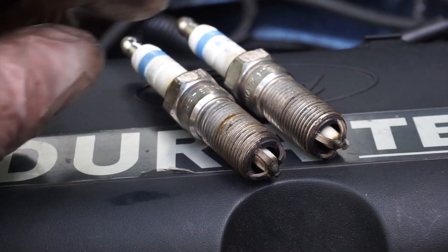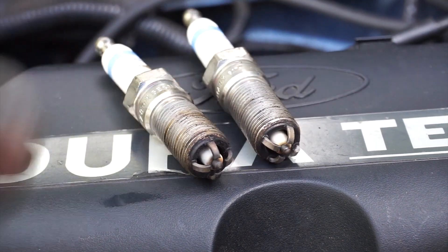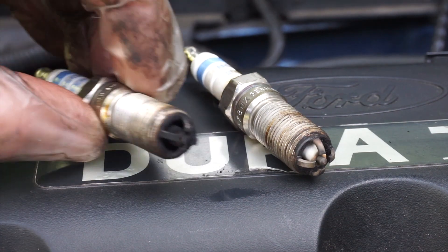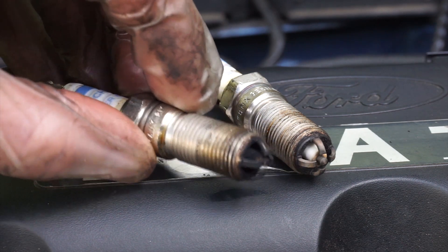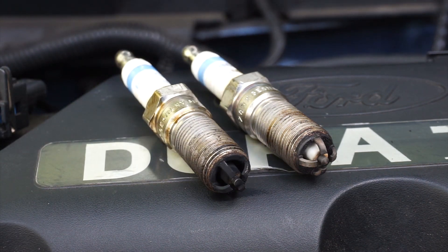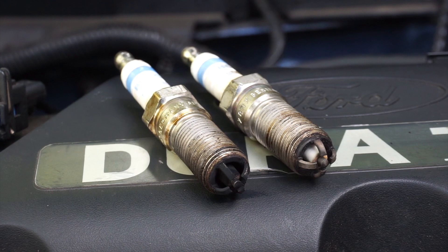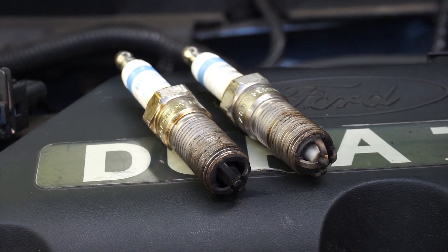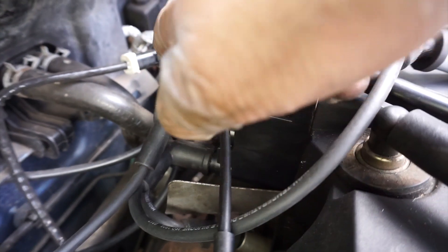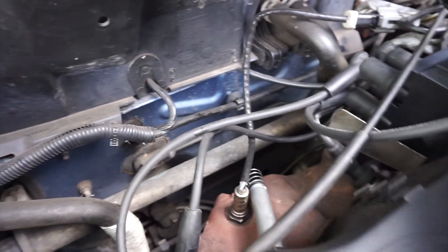These are the spark plugs from cylinders two and three and they're perfectly normal, nothing wrong with those. But the plug from cylinder number one is in a real state. So we've got a problem on cylinders one and four — which by my calculations is the top coil pack. We know we've got live feed to it and it's earthing via the ECU, so really all that leaves us with is the coil pack itself, or possibly the leads or the plugs.